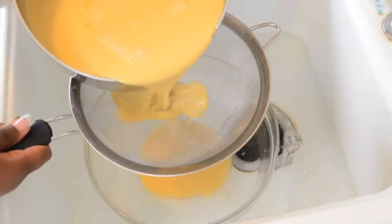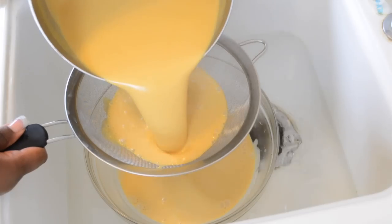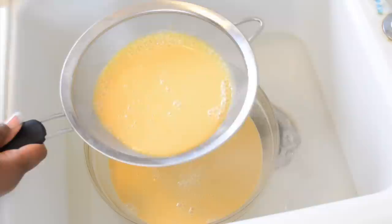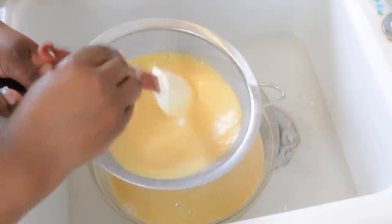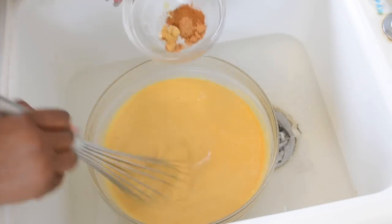We can now pour our custard through a fine mesh strainer right into a large bowl that's in an ice bath. That ice bath goes up about halfway on the bowl — lots of cold water and some ice. We need to chill the custard because it's headed for the freezer, so you can't put hot custard directly into the freezer. We're going to bring it down to at least 60 degrees before you even attempt to do that.